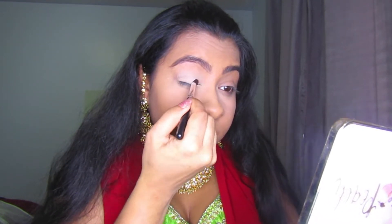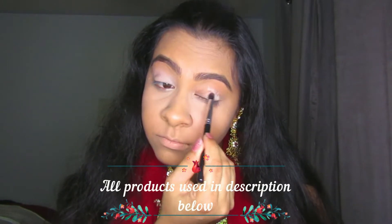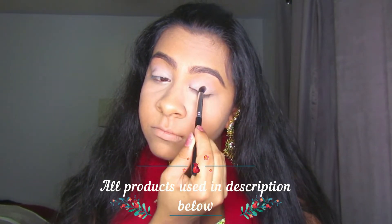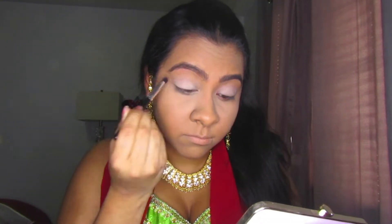You may be wondering why I didn't show my foundation routine — it's because it hasn't really changed at all. I use the same primer, same foundation, everything. All of those products will be in the description box below, and I'll also link a playlist with all of the makeup videos in case you'd like to see that foundation routine.